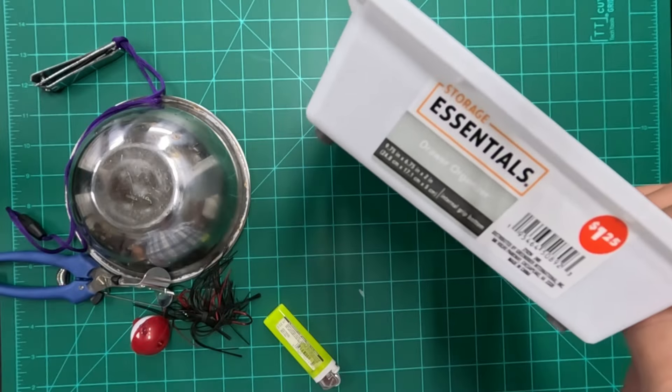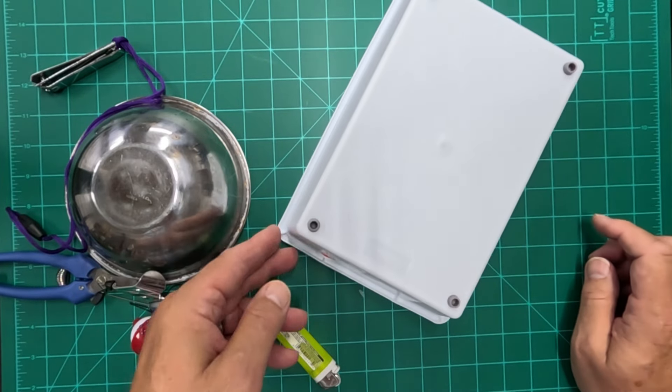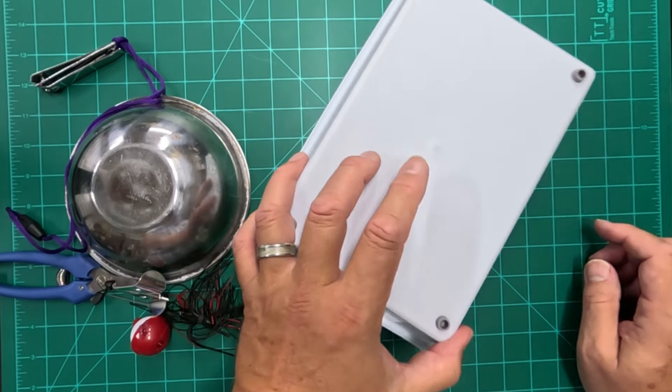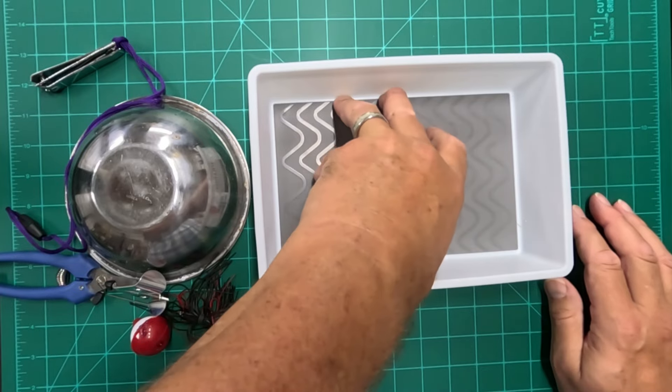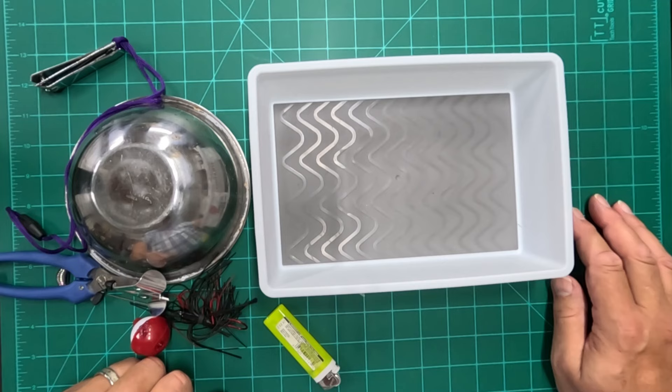I found this at the Dollar Tree — it's called a drawer organizer, and on the bottom it has little feet made out of rubber, so it's not going to make a lot of noise if you sit that in your boat. It also has a liner inside made of rubber, which helps dampen any noise.